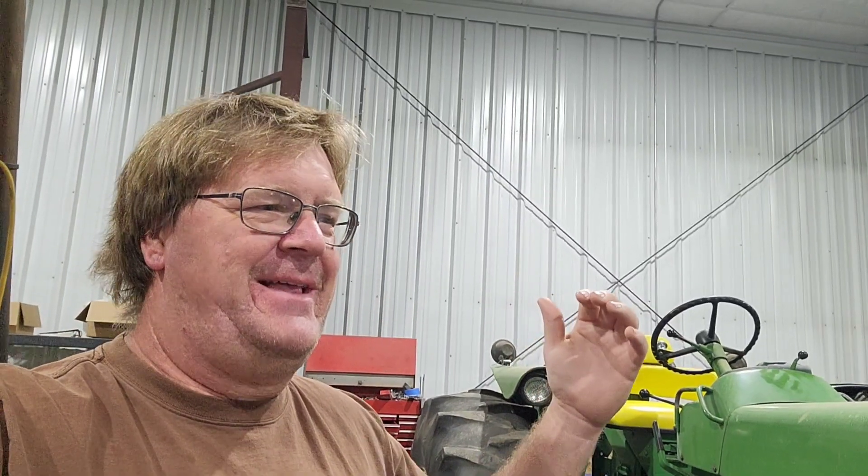Alright guys, thanks for joining me today. We have a fun little project here - the 4020 power shift that doesn't know what gear it's in.